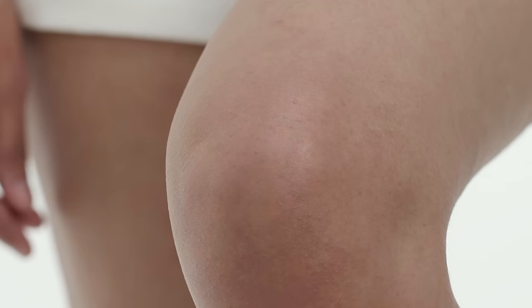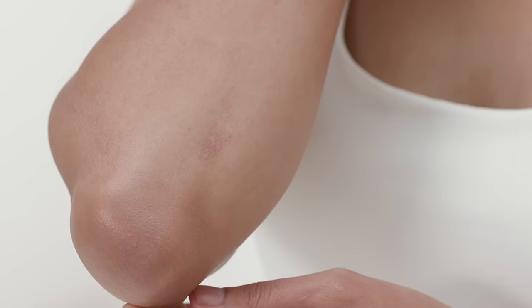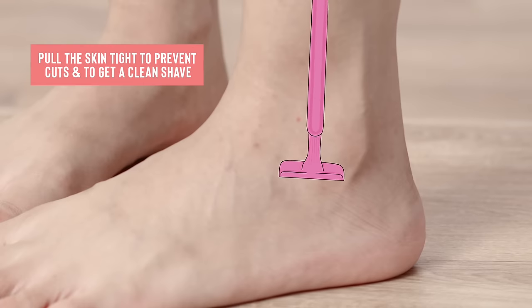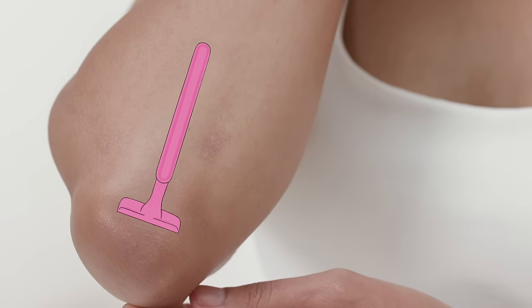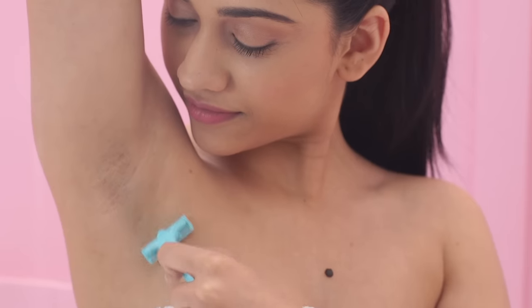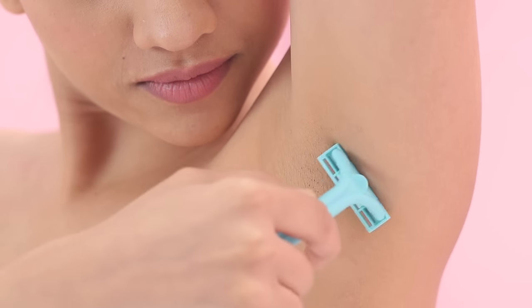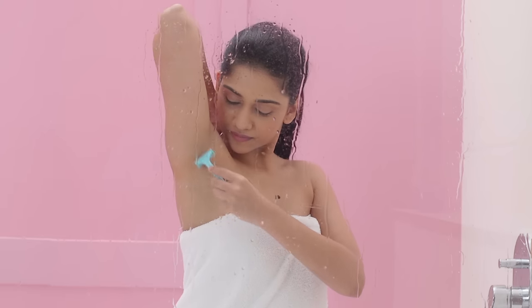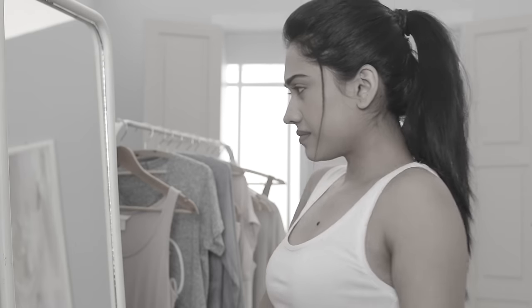Bonier areas such as knees, ankles or elbows can be a little tricky. The easy way to shave these difficult spots is to bend them, pull the skin taut and glide your razor over them. For the underarms, shave upwards and then downwards. But if you have sensitive underarm skin, it's better to go along the direction of the hair to avoid skin irritation or red bumps.